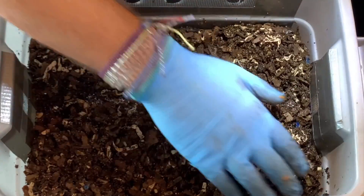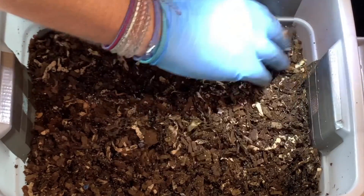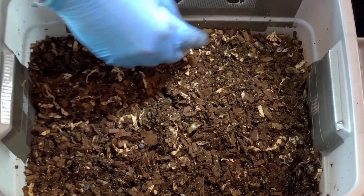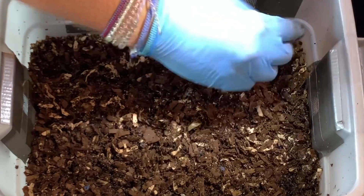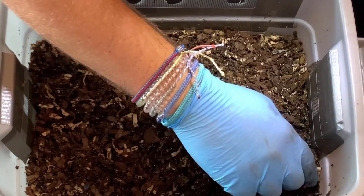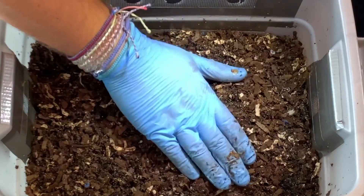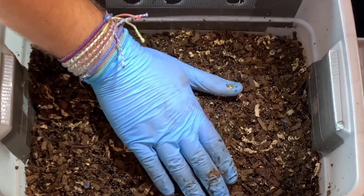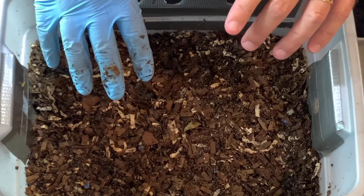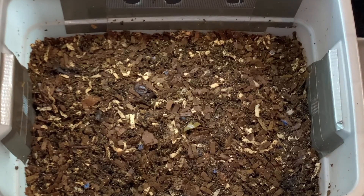I think for someone that doesn't want to have a huge bin but at the same time wants some castings from composting worms, this could be a good little bin. You just want to make sure you start it with enough worms and learn from some channels that can teach you how to start a bin - certainly mine can too. I think this is a good little bin, so that'll about do it. I hope everybody is having a great day and happy vermicomposting - everybody take care.